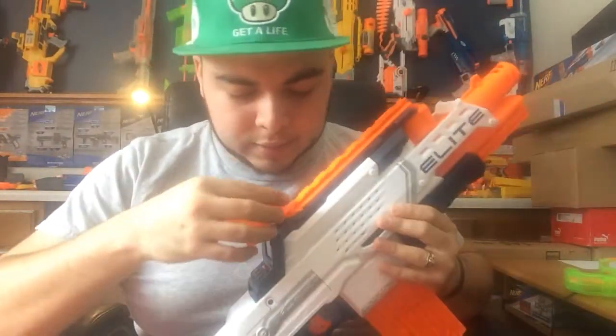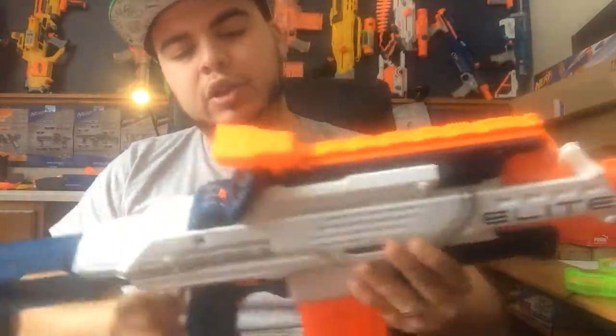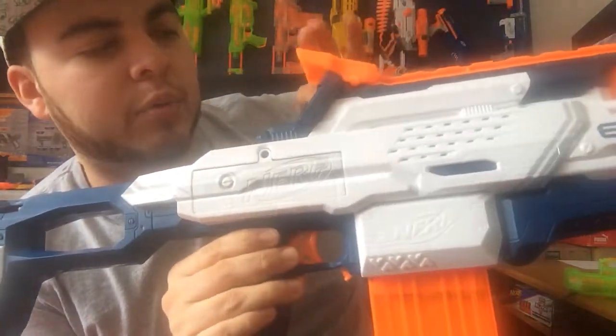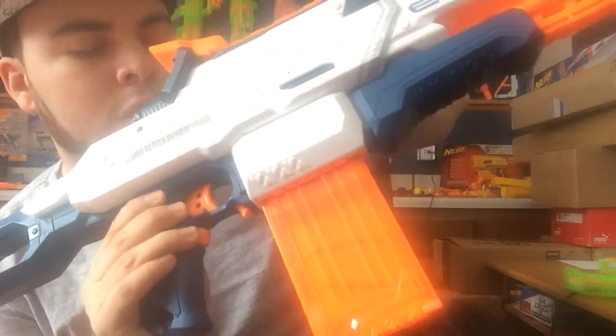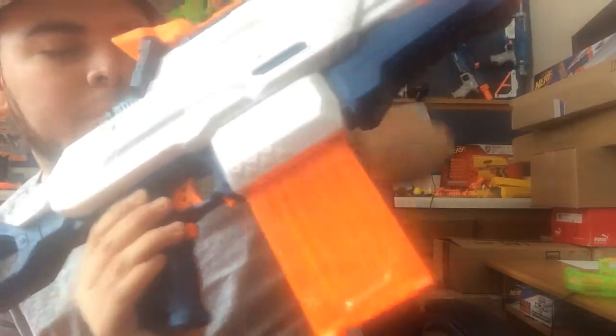I'm gonna put the clip in with six darts. The sunlight cover goes right here on the top — you can flip it up and down, but it's never going to completely block the screen. So if you thought it would be good to use it as a screen cover, it's not gonna happen. There are some buttons on the back as well.